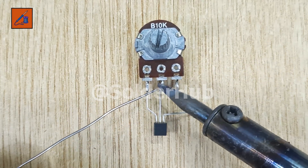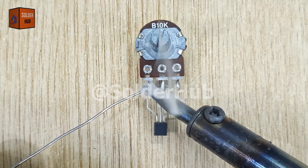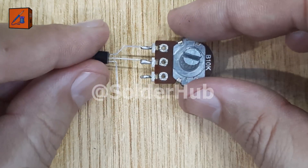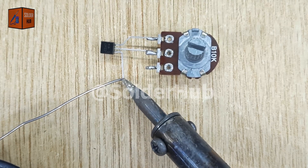I will connect the base pin of the transistor to the output pin of the potentiometer. This connection is very important because the potentiometer will control how much current flows into the transistor's base, which in turn controls how much current flows through the collector and powers the LED.